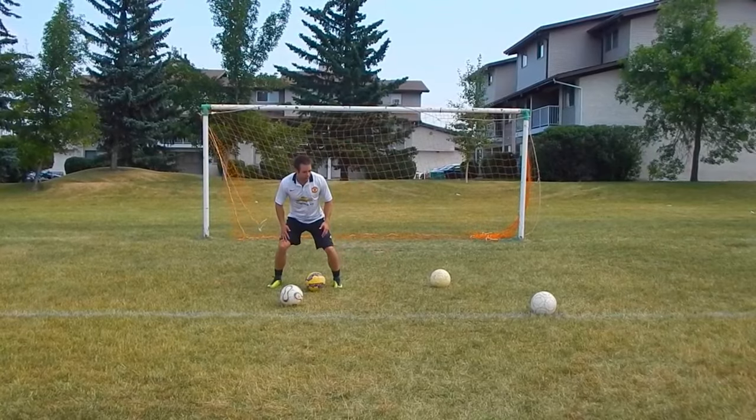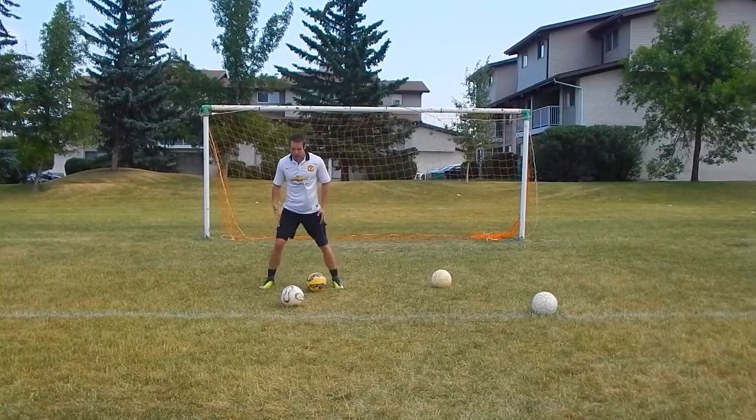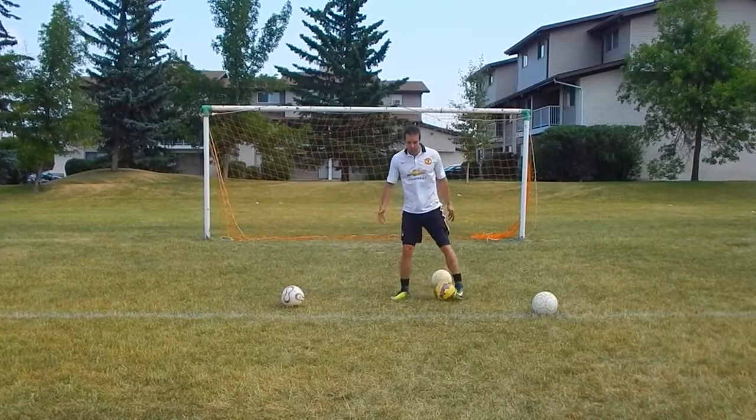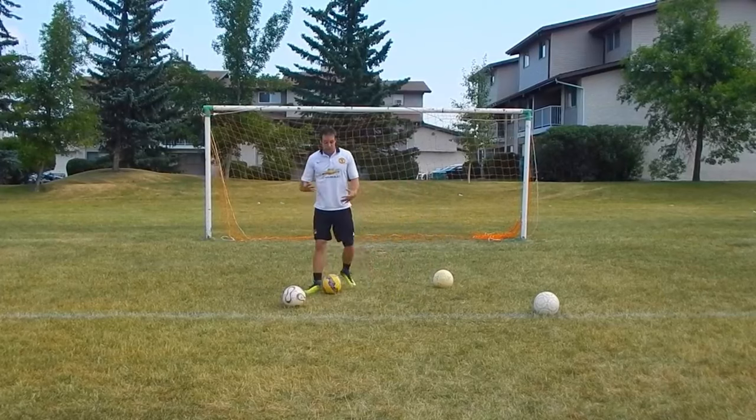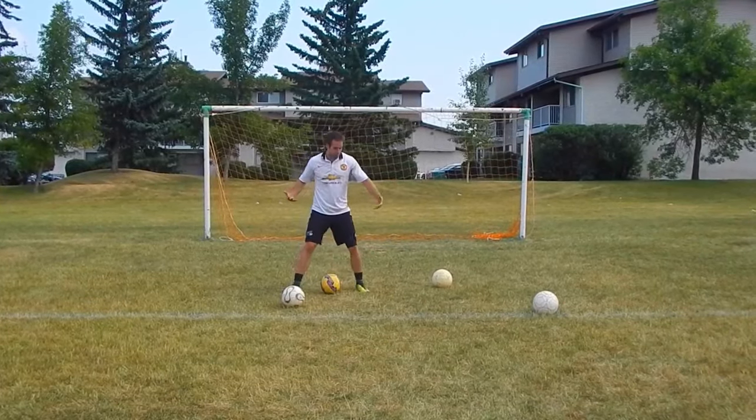When I'm lower to the ground, you see my knees are bent more. I'm more athletic. I'm more explosive. I can push off. I can change direction quicker. If I'm about to be tackled I can be stronger. I can be more physical in this position if I have to block players off the ball.